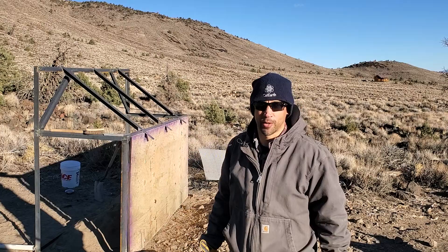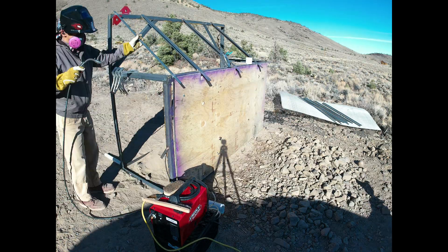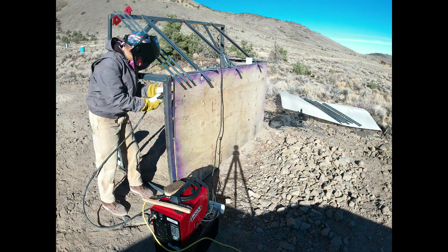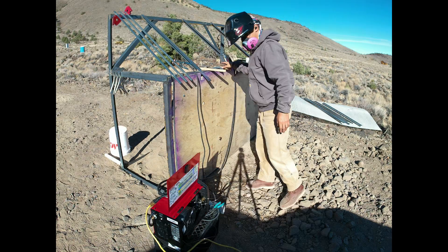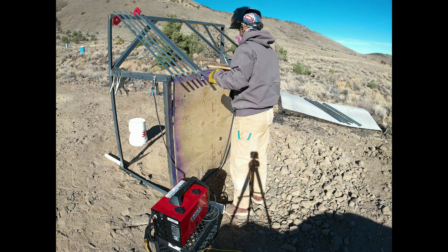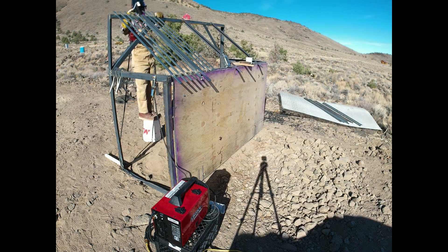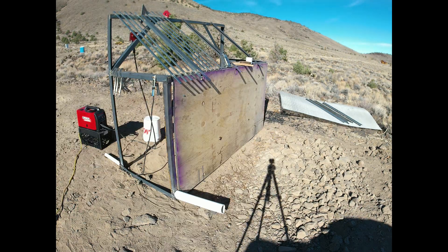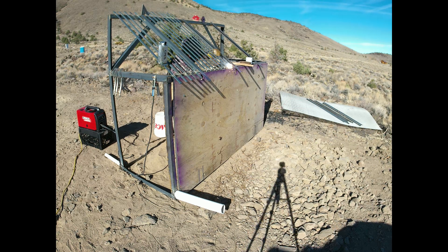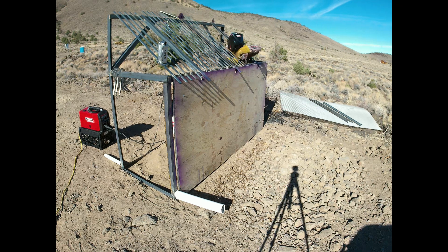The welding process was a little worse than my previous attempt because it was my first time running off the generator, which didn't have enough power to run the arc for more than about five seconds before it would start to lag and drop. I also had my 10-pound spool loosen up on me, which caused problems. Lesson learned: check all your gear before you get out into the field. The generator can do tack welds but not much else.